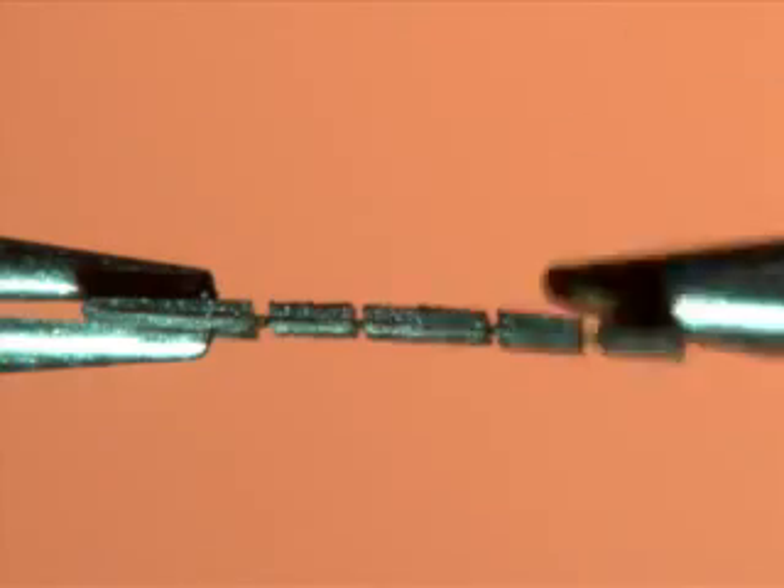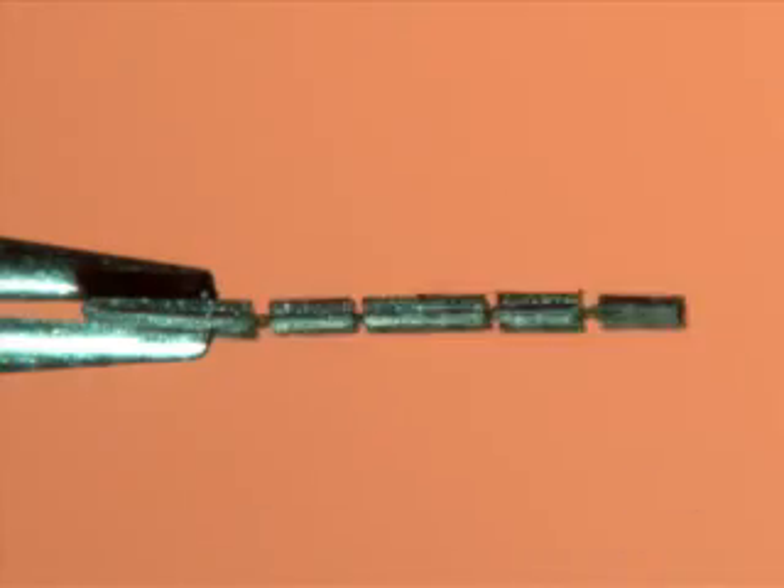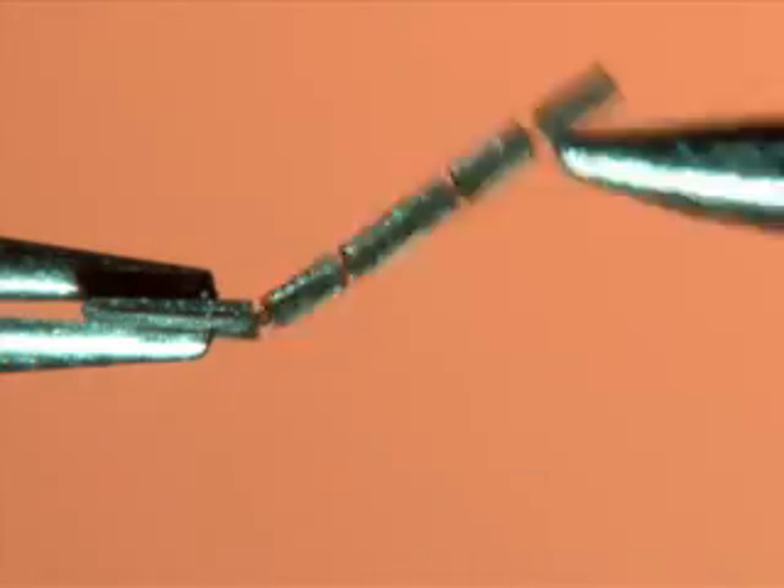Using lasers, they cut minuscule slices of thin-film polymers and then layered them with carbon fiber for strength. Each part of the fly's body is specially laminated to create varying degrees of stiffness. In less than a week of work, Wood can produce a new prototype this way.